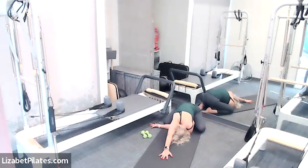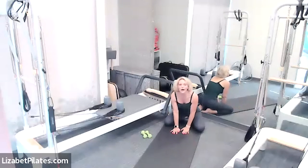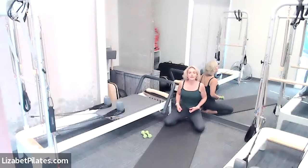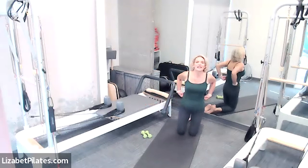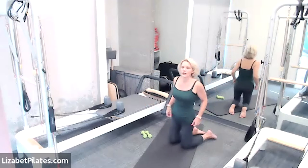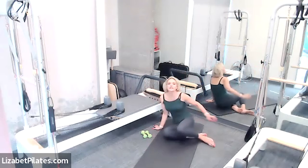I'm looking at the underside of this reformer — it's so amazing how Joseph Pilates created this equipment. Did you know the original idea for the reformer came from an internment camp in England during the war? Really fascinating history. Come back to center and walk yourself up.